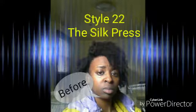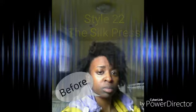Hi YouTube! This is NubiaNina. This is Style22. I'm doing coloring and the silk press. If you like what you see, stay tuned.